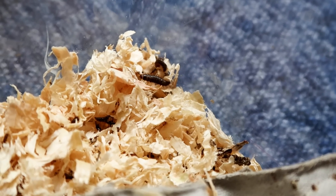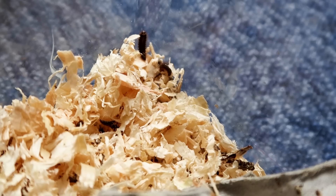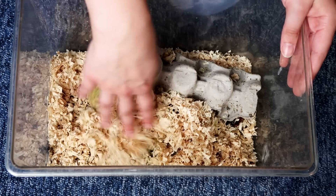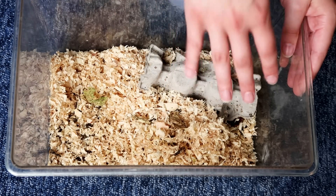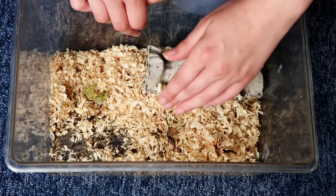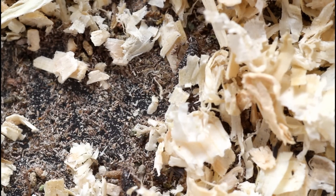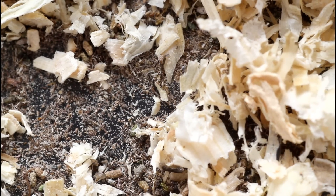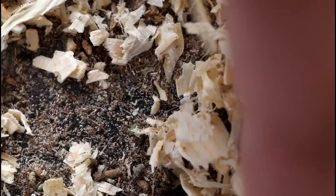I usually only get five to ten of these worms at most when I get crickets, and when I'm done with the crickets I'll either just throw the worms in the bin — they'll happily break down meat and stuff in there — or I might put them in a compost heap. But this time around I have a ton of these worms. I'm not sure if it's the wood shavings substrate, or if my crickets came with beetles that bred and hatched out very quickly, but now I have a small infestation.